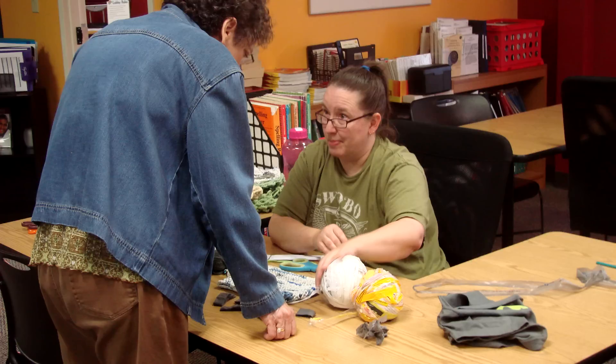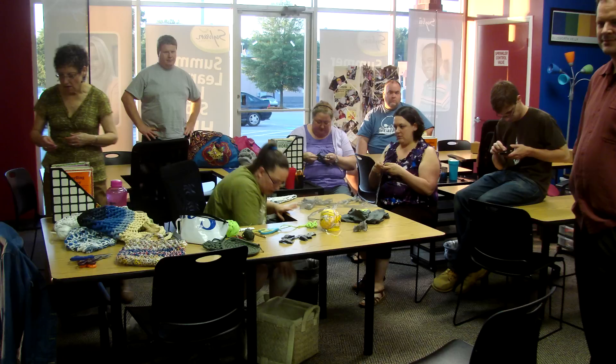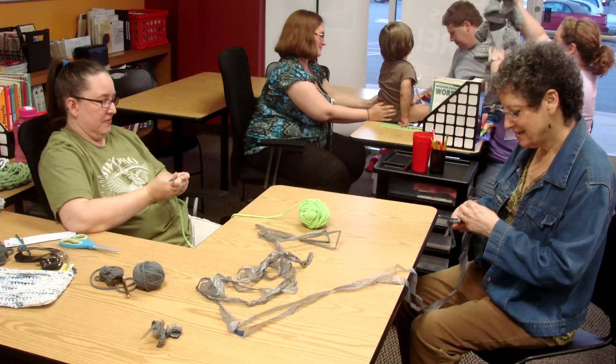On June 14, 2012, the Alamance Makers Guild held a special how-to session all about crafts. Angie Parrish volunteered to demonstrate her hobby of plarning and crocheting with recycled materials. Afterwards, folks got a chance to try their own hand at crochet. Here's what we learned.